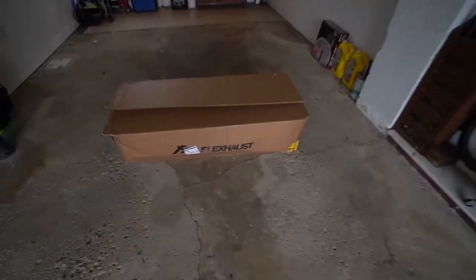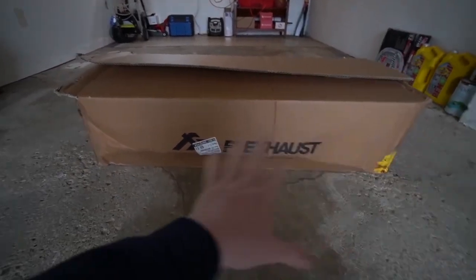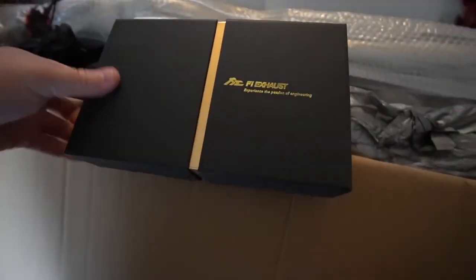It's definitely loud and it sounds fantastic, but it's about to sound a whole lot better. It quiets down so fast. Now you guys might be wondering which brand of exhaust I picked — you can see it right here. I went with my friends at Fi exhaust, Frequency Intelligent.